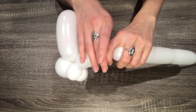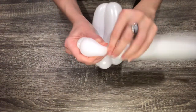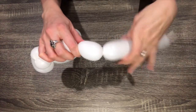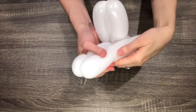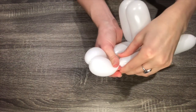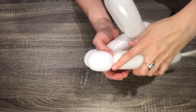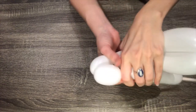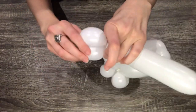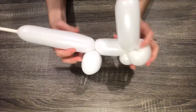Hold the rabbit's body in place while you make a two-finger bubble. Make another two-finger bubble the same size as the first, then twist the two-finger bubbles together. Those will make the rabbit's back legs.